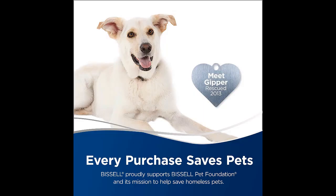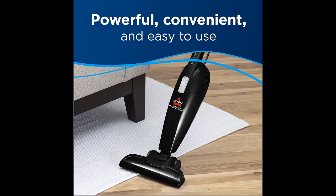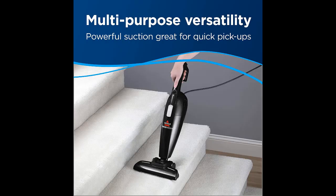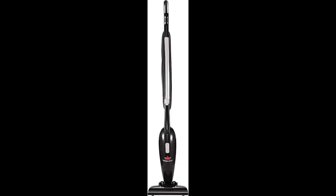The vacuum head can maneuver at any angle, swiveling in all directions to capture dirt and dust, so you can easily work around and under sofas, tables, and chairs. This model weighs only 3.78 pounds — no more bulky vacuums or struggling to transport the machine up and downstairs. This lightweight design makes it easy to glide around your home effortlessly.